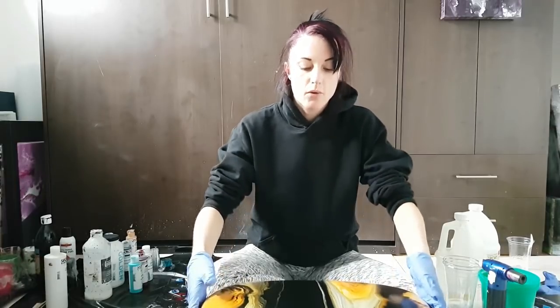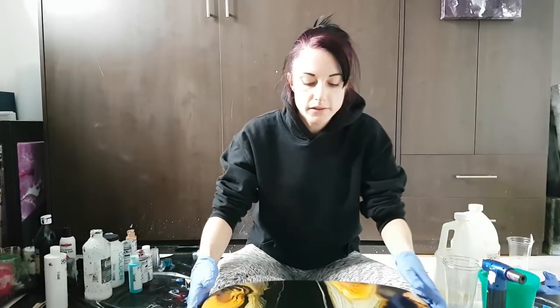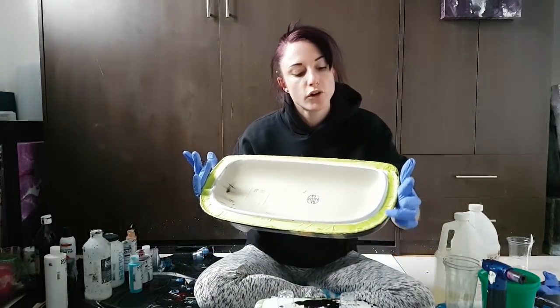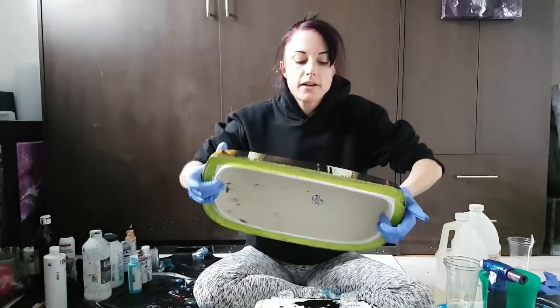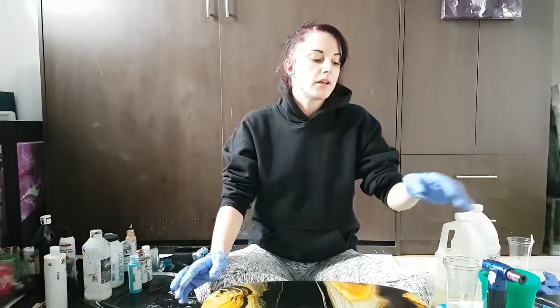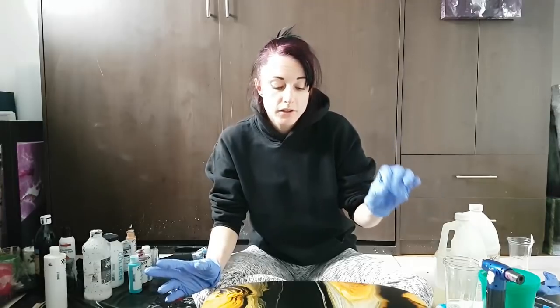I started off by putting some painters tape around it here as you can see, and even though it's curved it was actually much easier than I thought to apply it. That's gonna help with the drips afterwards, so I'm just gonna heat that up with my heat gun once it's all done and cured.